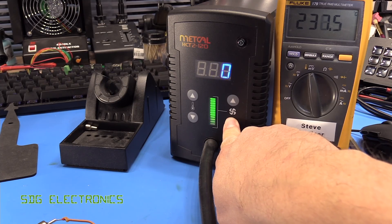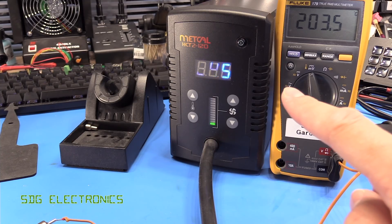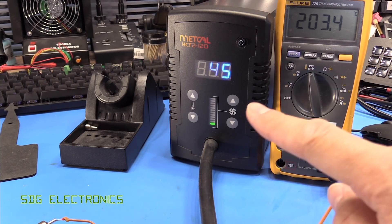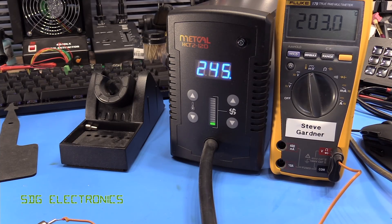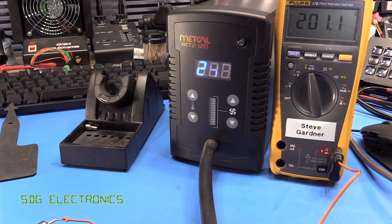Let's see if we still have as much discrepancy at the lower speeds. Even with the smallest nozzle we're still quite a long way out — about half compared to before, so around 40 degrees out as you can see here. What is notable about this unit is it does have very good stability; it's just that the calibration is not correct.